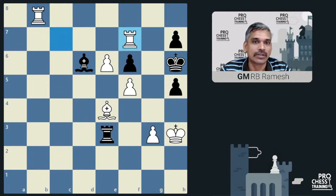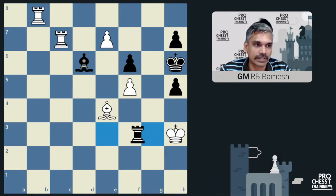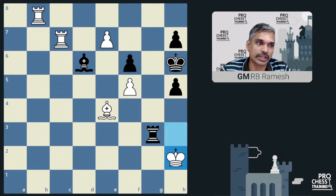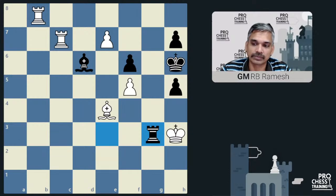Instead of rook f7, White can try pushing e7, and we still go rook g3 check. If he goes king to h2, worst case we can go rook g8. Then when he goes here, he can take this — also good enough for a draw. If you play king to h4, you just repeat the position and make a draw.